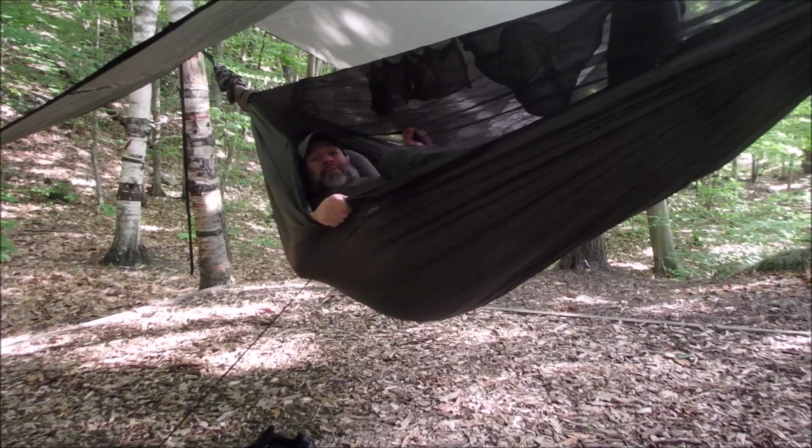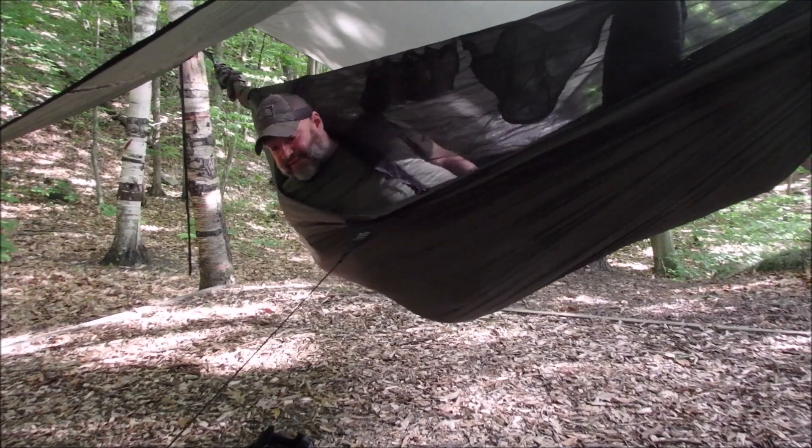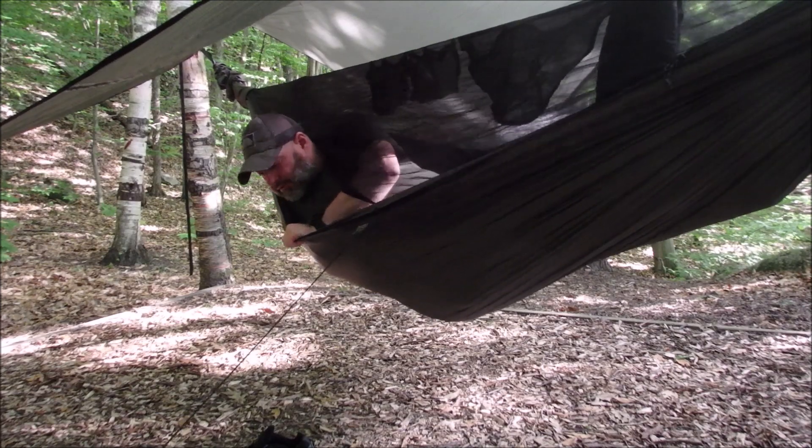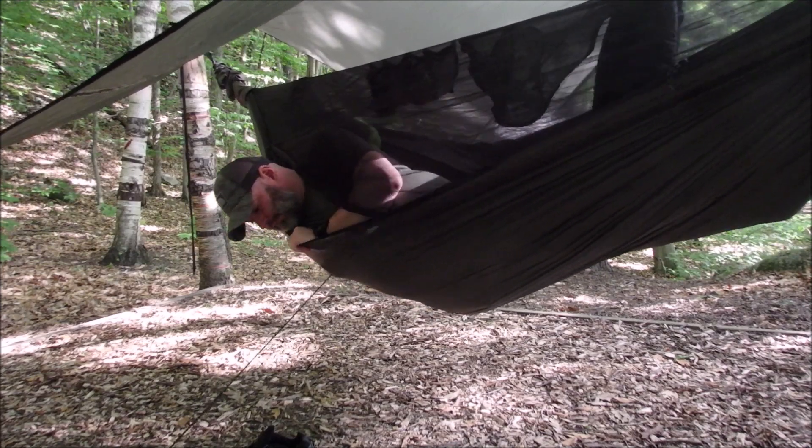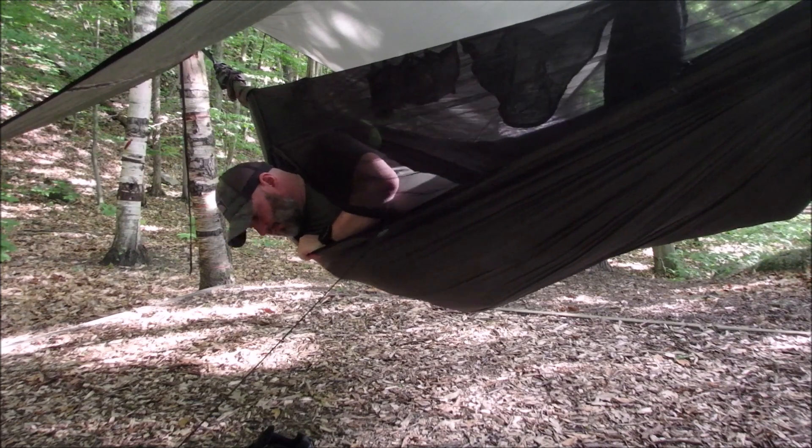This is what I like about a hammock. This is awesome. It should really hook. If I lean out there, it won't fall out.